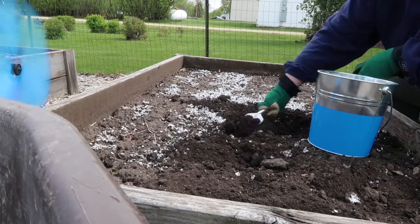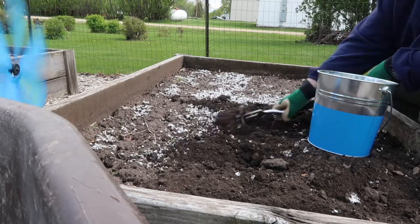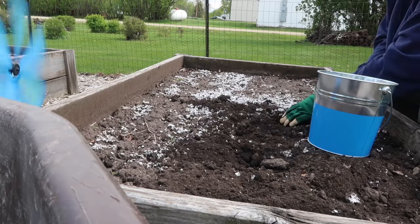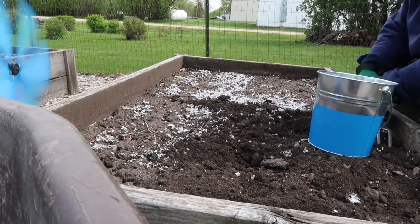For those of you who are new to my channel and wondering about this white stuff — it is not snow. It is shredded paper. If you're wondering what I use it for, I'll have to show you in a later video.